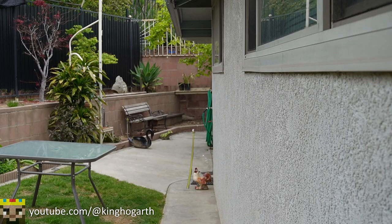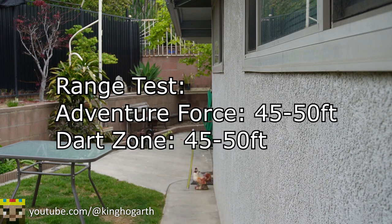Next dart is Dart Zone. Actually quite surprised at those ranges because normally with these types of blasters, they always hit the 50 foot mark every shot, but not the Jurassic Pro. I did briefly remove the barrel and fire a few shots — it does affect range a little bit, but not dramatically. Dart Zone seems to fly a little further. Ranges are around 45 to 50 feet for both dart types. Dart Zone darts don't seem to be hitting 50 quite as consistently as Adventure Force. Let's move on to the accuracy test.